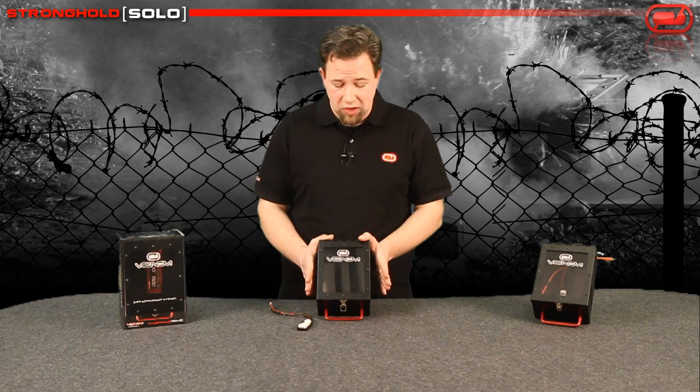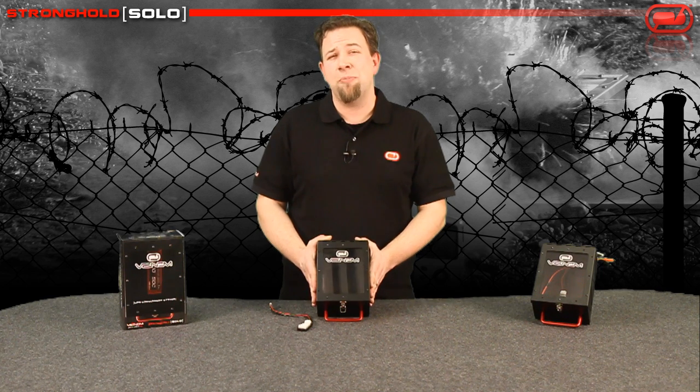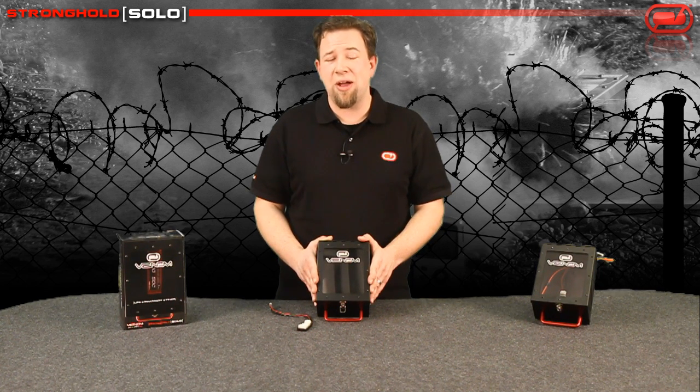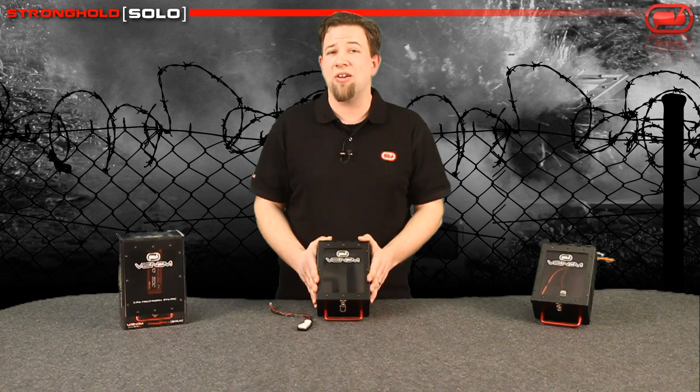The second major benefit to using a device like this compared to a LiPo sack is that a LiPo sack is a one-time solution. By that I mean if you do have a battery fire, that battery bag is done.